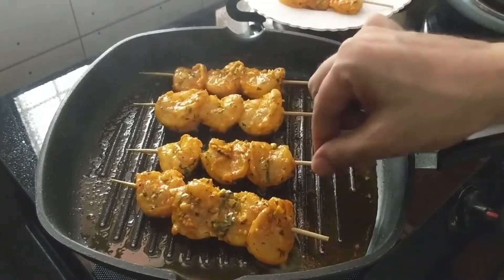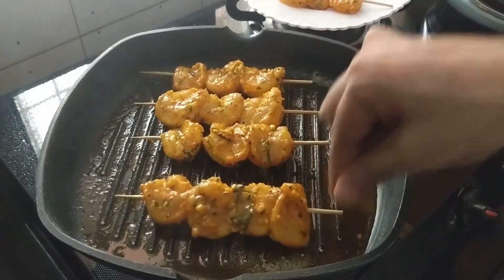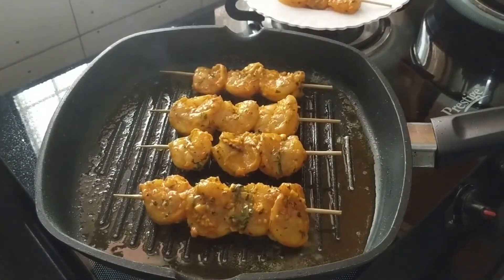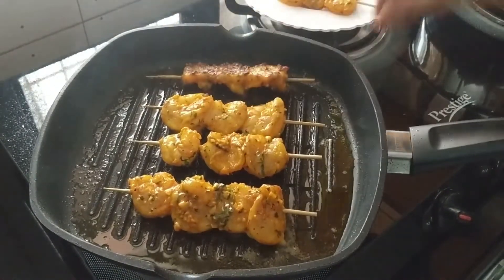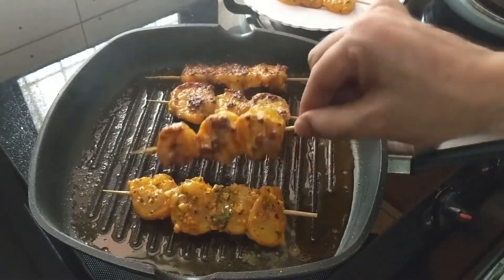In four to five minutes, you will see a nice char on the prawns and they are ready to be flipped. The prawns will take just four to five minutes to be fried on each side. And with that kind of aroma, even four to five minutes sometimes seems like a very long time to wait.